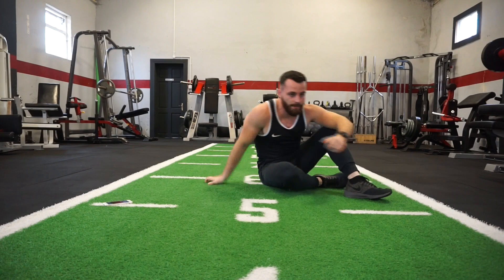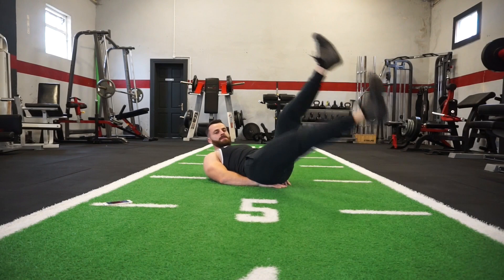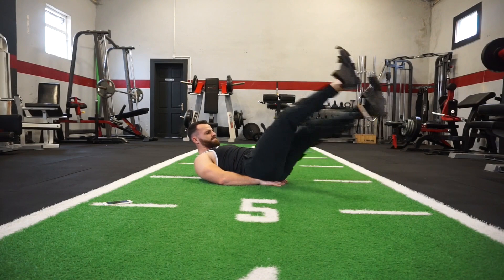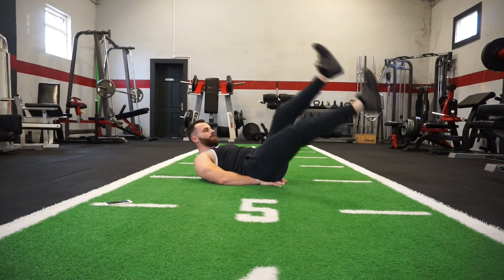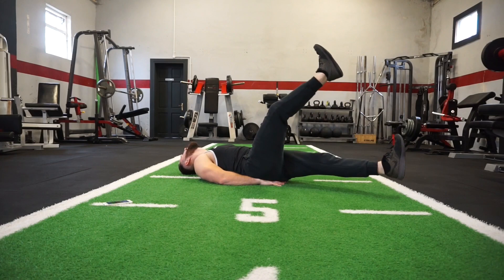Next one is flutter kicks — exercise number 6. You're lying back, hands underneath your hips, and just kicking up and down. Focus on good form. You can mix this move up — you can do quick flutter kicks, which is a killer, and slow flutter kicks. Go as hard as you can.